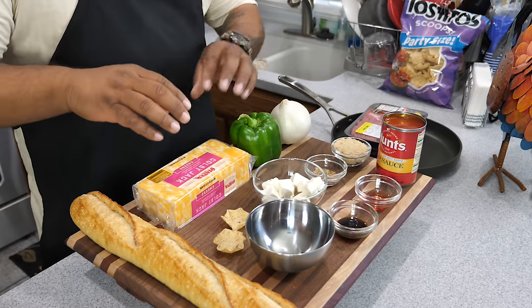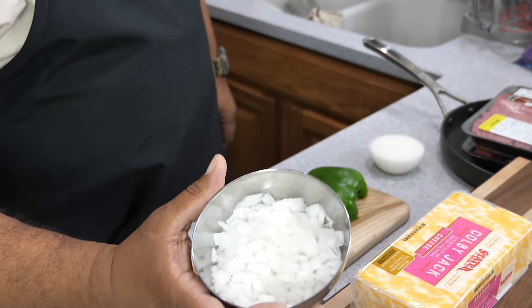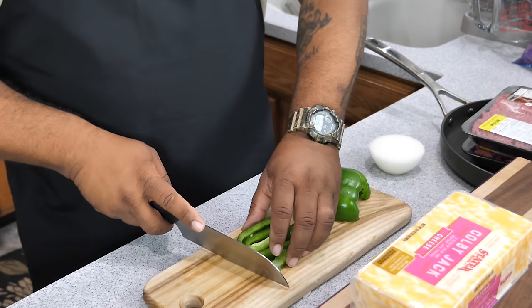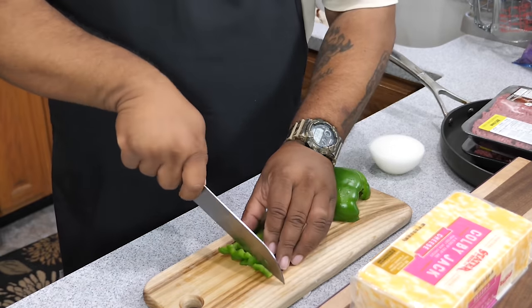Now I'm going to go ahead and grate and dice. I just finished dicing the onion; now I'm going to finish up this bell pepper.